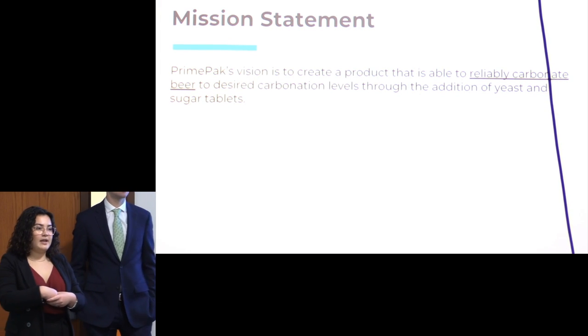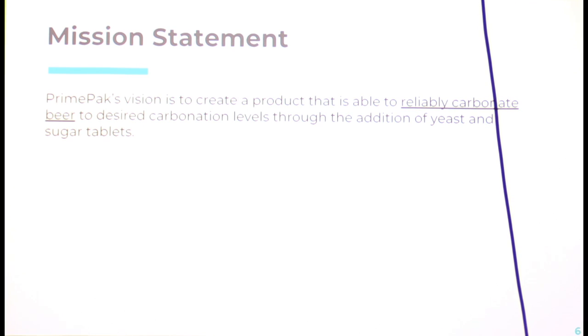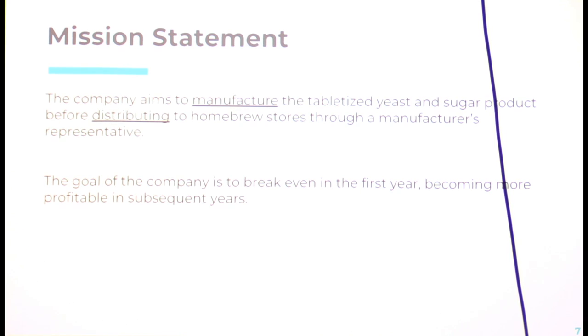PrimePak is our company. Our vision is to create a product that produces a reliable level of carbonation for home brewers with the use of additional yeast and sugar in the bottles. We're really here to help home brewers with one main goal: to brew good beer every time. The company aims to manufacture a tabletized yeast and sugar product that is added to the bottles, distributed with the help of a manufacturer's representative. We want to break even in the first year and become more profitable following.